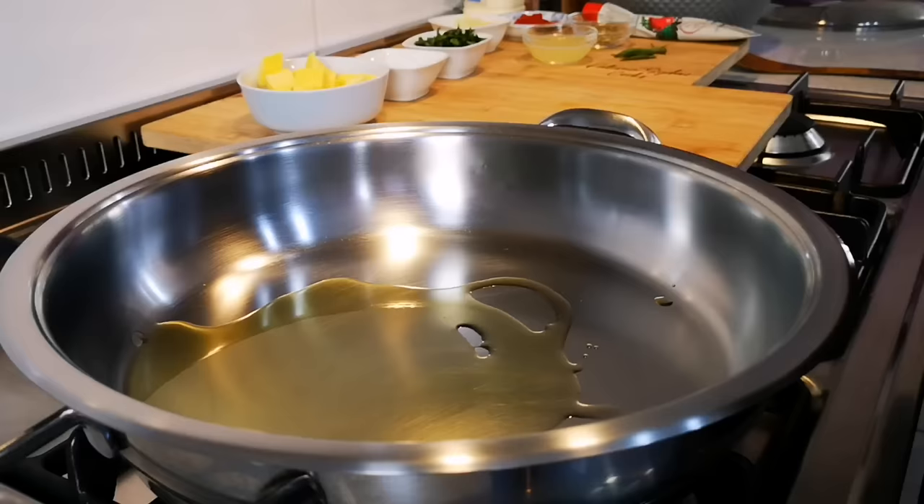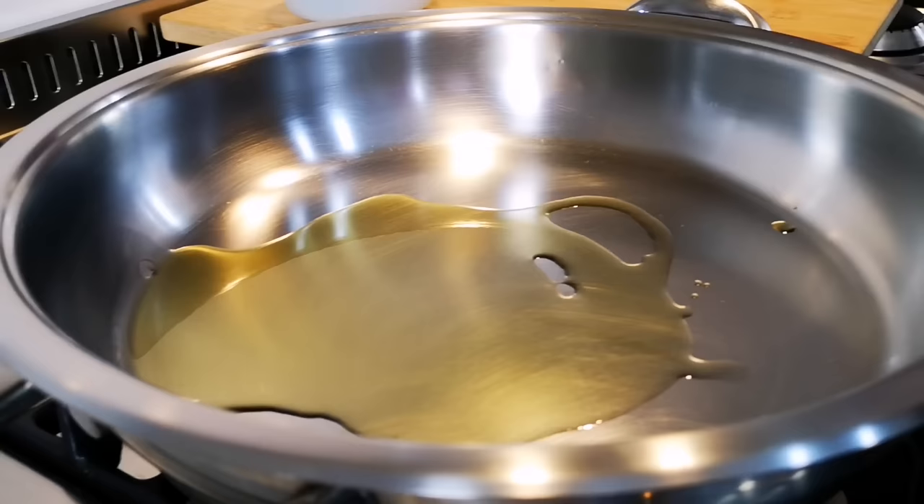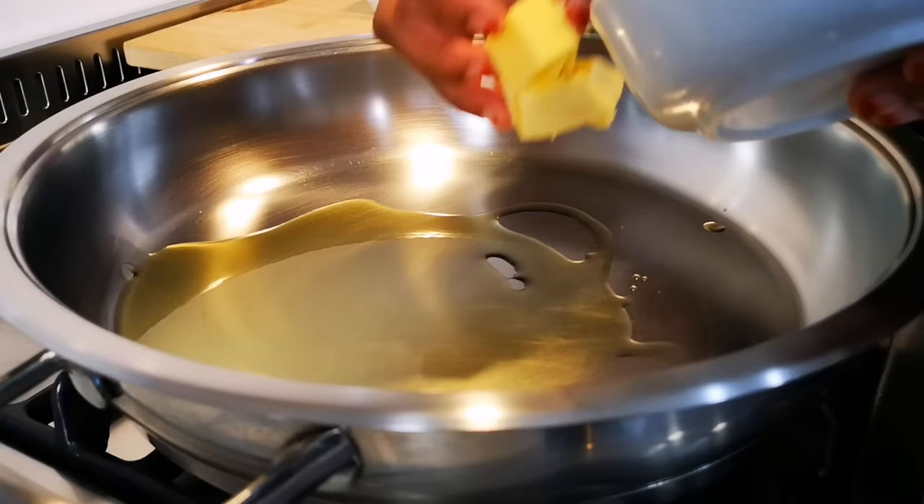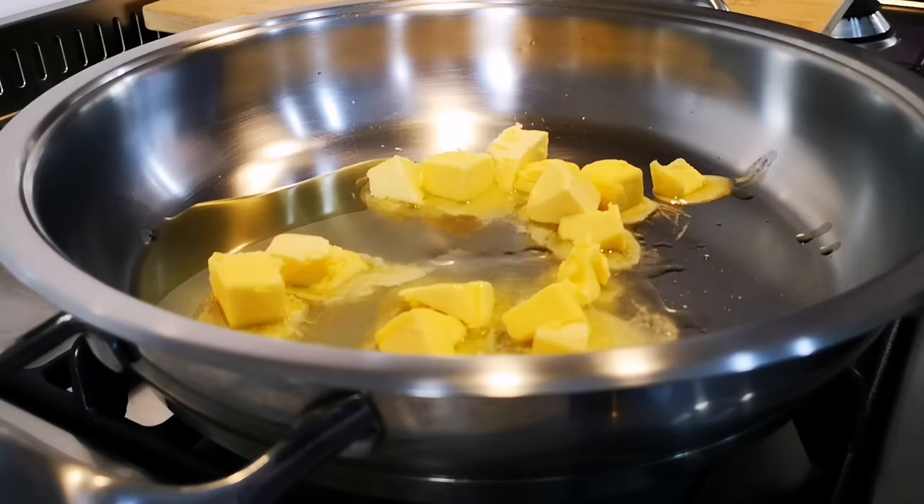On a medium heat we've got in the pan about two tablespoons of olive oil. We're gonna add about 60 to 70 grams of pure butter and let it melt. This is the butter chicken recipe without onions — we're not using any onions, but you can use about half an onion and fry it until tender.